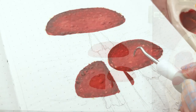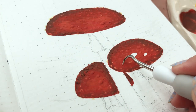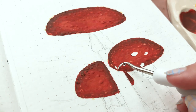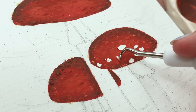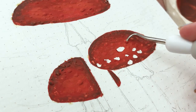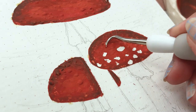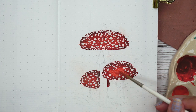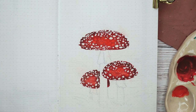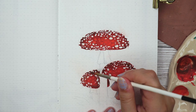Once I was done with the base of the mushroom caps I took a hook tool and started scraping off the masking fluid. This was really messy and hard because the red just went everywhere on the page and stained a lot of spots. I would highly recommend not doing this step at all. Some of the spots were too perfect so I ended up covering some of them and painted more random spots on top later with gouache, then darkened some of the edges a little bit more.